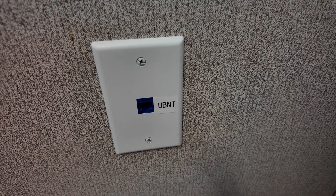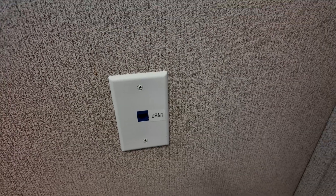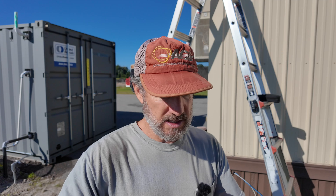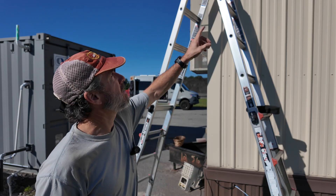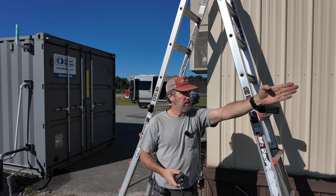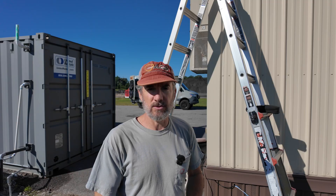Data drop's been tested, labeled, plated. Now we'll go outside and mount the wireless unit. Got the data drop terminated from the inside, got it tested — test good. Getting ready to install the wireless unit up there. It's going to point towards the main building where the internet is, and that'll give it connection back to the lab.